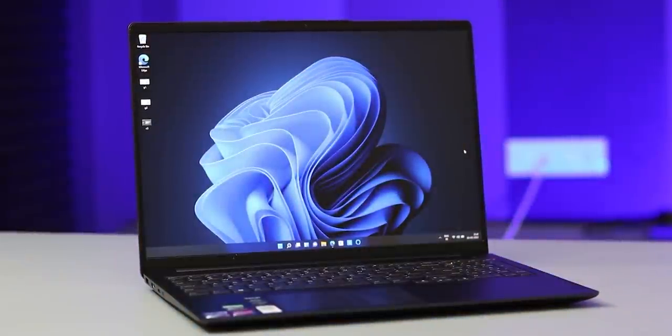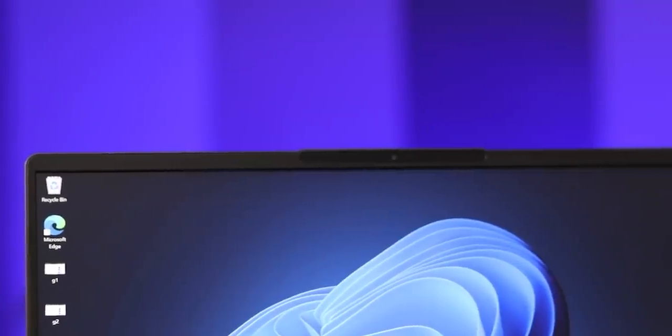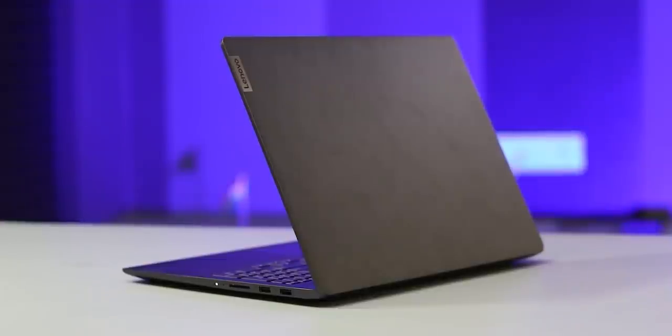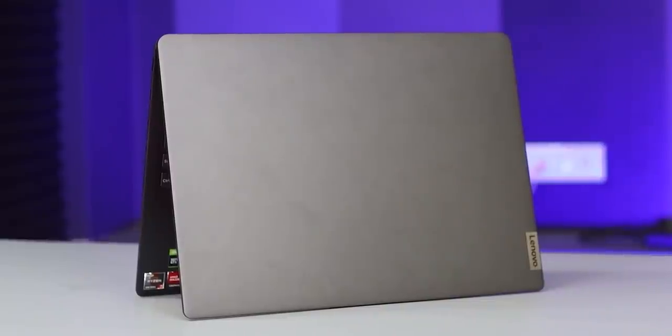If you have a student laptop, you will be able to use it well. In the design, you will have one of the main highlights: very thin bezels on the top, left side, and right side. It's a good design overall - 100%. You also have a metal chassis with no plastic build. This is a perfect full metal build.